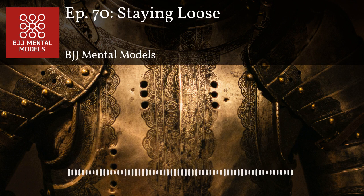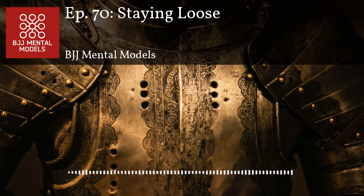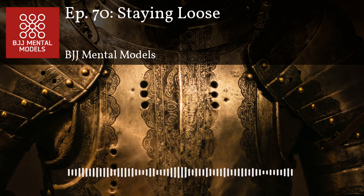Another example: compression locks like a calf slicer or bicep slicer are much less effective if you don't flex your arm as much. It can be really difficult in the spider web position when your opponent goes for a bicep slicer — but if you really flex and squeeze tight while defending, it's going to hurt a lot more than if your arm goes limp. So in submissions, it's sometimes better to relax tension so the submission doesn't come on as fast.